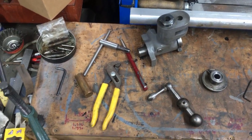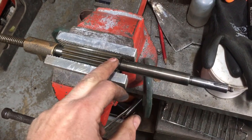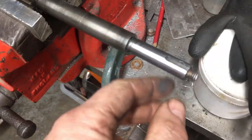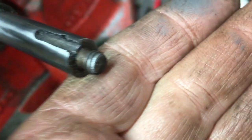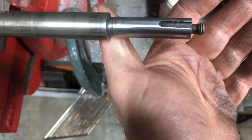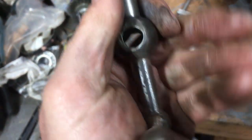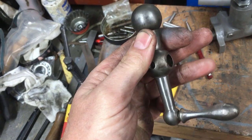Just getting everything sorted to reassemble the cross slide feed screw. I'm going to make up a blank, get that dimension sorted, get it ready for gear turning. This one's definitely had somebody messing with it - the end of the shaft has been sheared off at some stage. By the looks of it, it's machined with a keyway, which I think is original Holbrook, although I would have expected a Woodruff key. The handle has had a grub screw fitted.